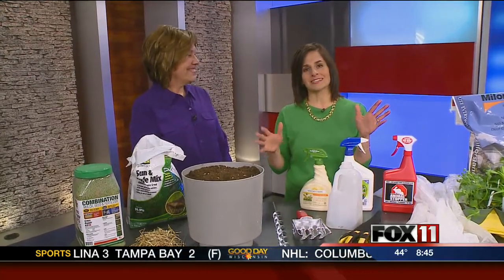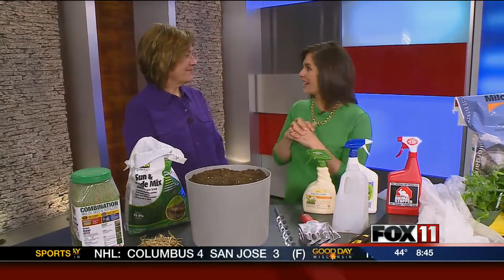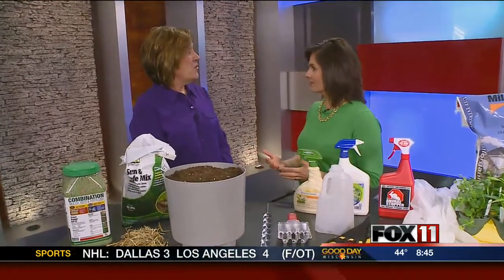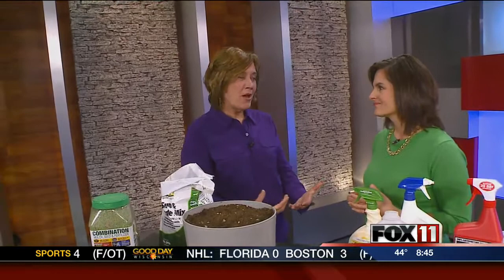A little rain, a little sun — that's what we need for our gardens. We're so excited today to welcome gardening expert Melinda Myers. She's in town for the Fox Cities Book Festival, and with more than 20 books to her name, she's going to talk about reviving your landscape if it was hit hard.